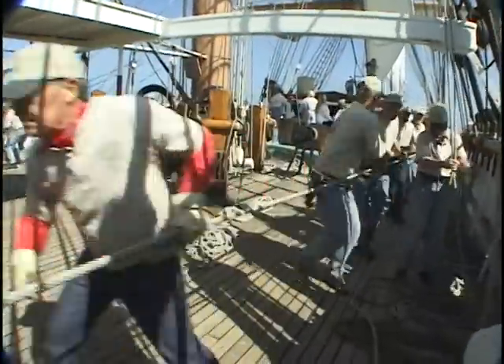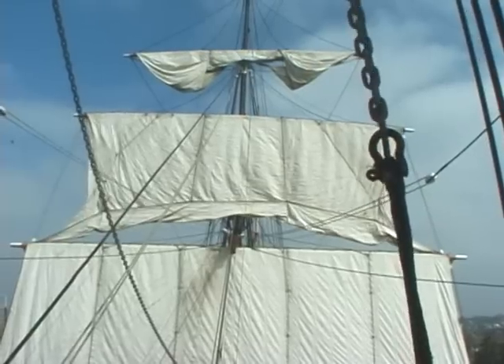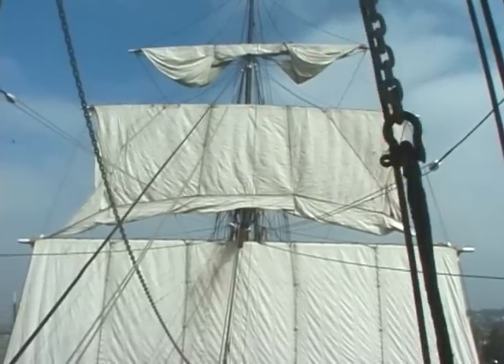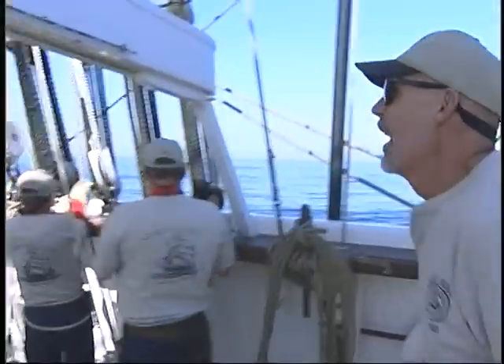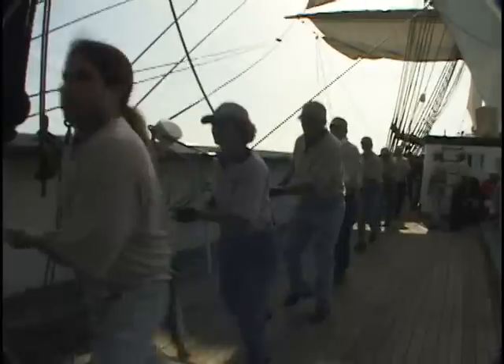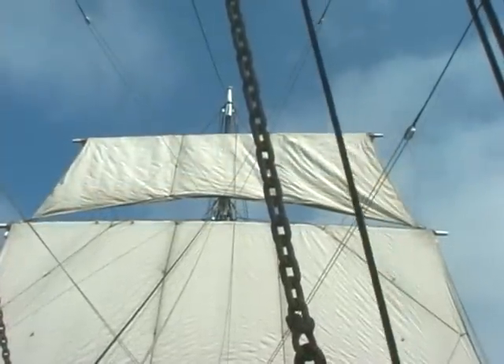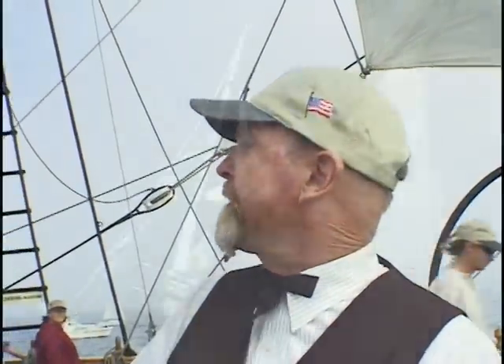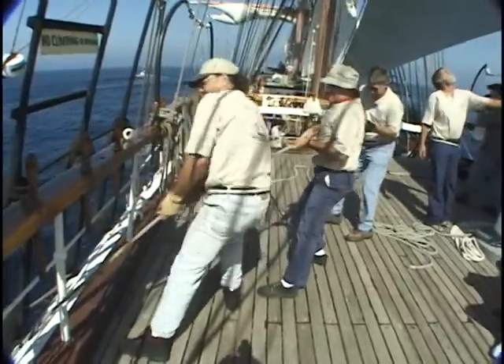The yards are hauled up, stretching out the sails, adding more power to move the ship. Set your royals! Sheet on the Royal! While they are smaller, the royals are up there catching the best wind, driving the ship. Set your flying jib! Set your gaff topsail! More fore and aft sails, adding to the drive, are always balanced fore and aft to maintain trim.